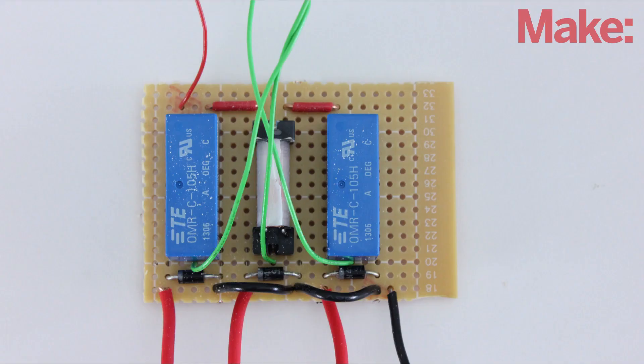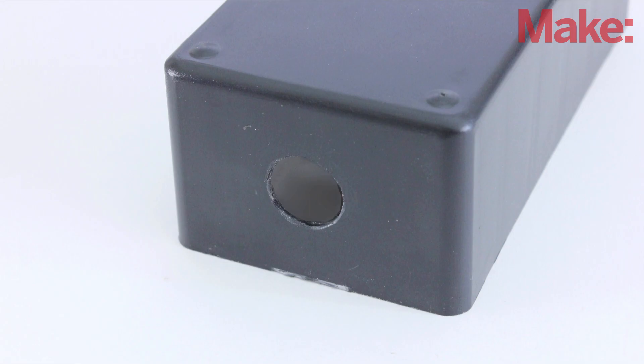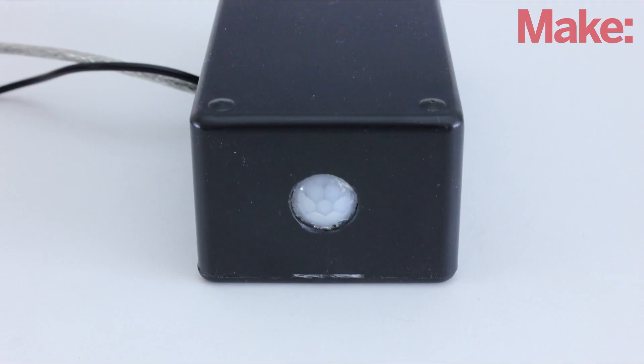Once everything was working properly I soldered the relay circuit onto a piece of perfboard. Now you need to put all the parts inside a project enclosure. To mount the motion sensor I cut a large hole in one side of the enclosure, then attached the motion sensor to the inside with hot glue. The narrower the hole is, the more focused the sensor will be.